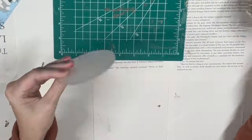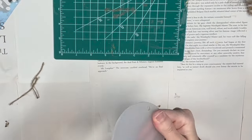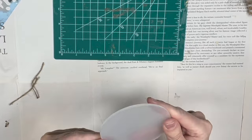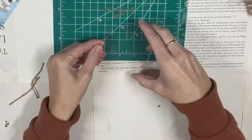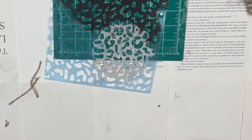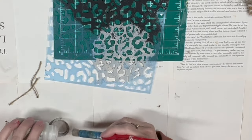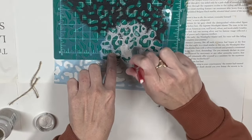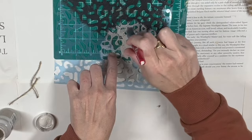These acrylic ornaments are also at Hobby Lobby — I forget how many come in the pack but with 50% off they were about $2.50. You take off the film and yes, we're going into the cheetah design again — I just had to try it. I'm taking that same Sandstone color with my stencil brush and stippling that on.